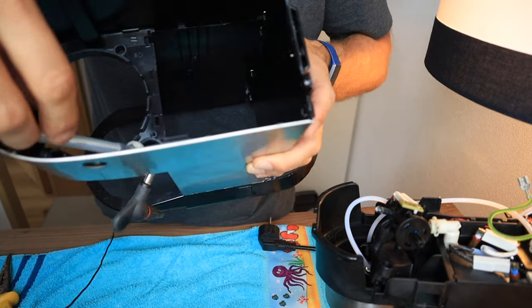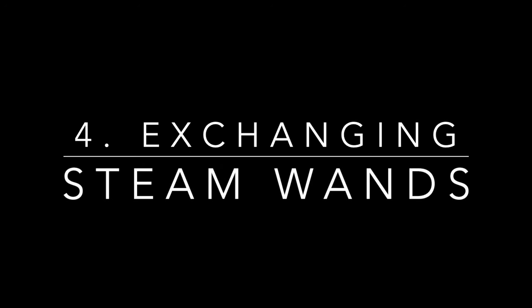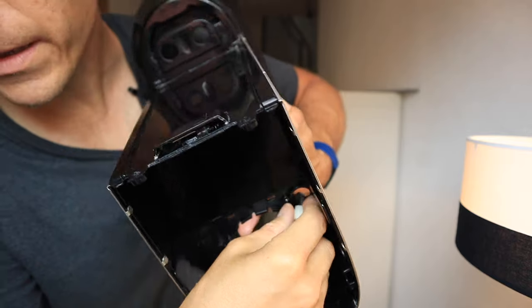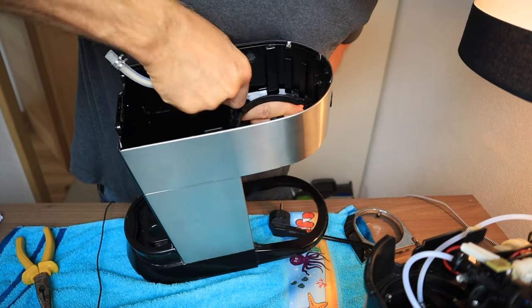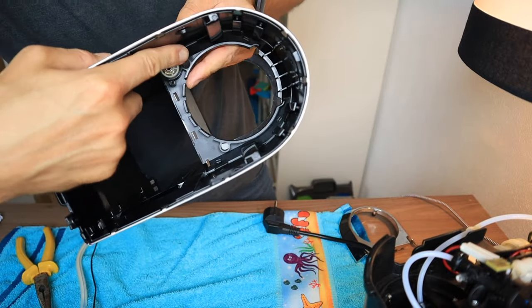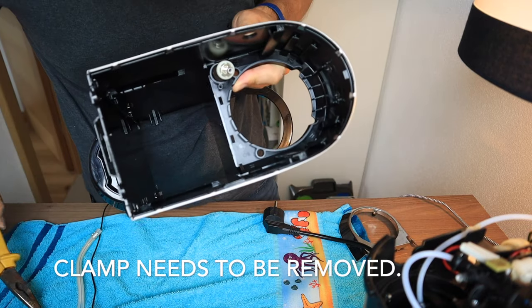Now we just have to switch out the steam wand. If you find this video useful, please give me a like, and if you'd like to see more like this in the future, subscribe — it's totally free and it does help out my channel quite a bit. Thanks for watching and let's keep going. At this point we now have to remove this hose here, and we have to prepare the new steam wand to make it fit within the DeLonghi. In order to get this part off, we are going to have to remove that silver clamp with the needle nose pliers.